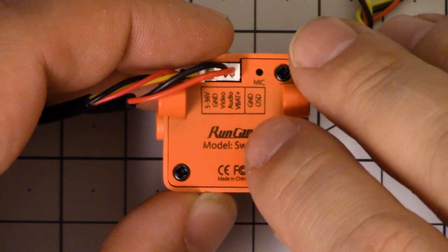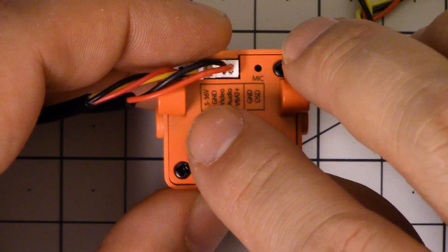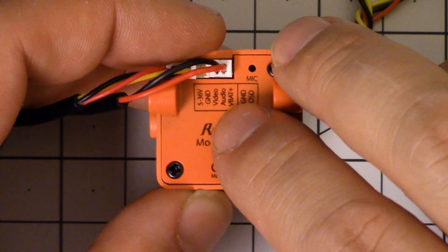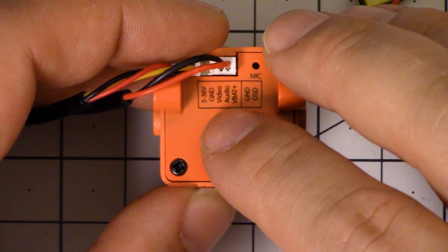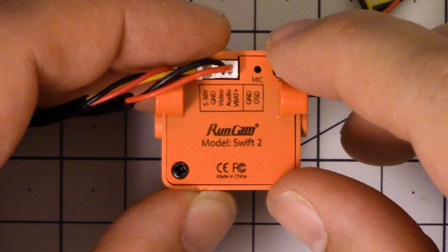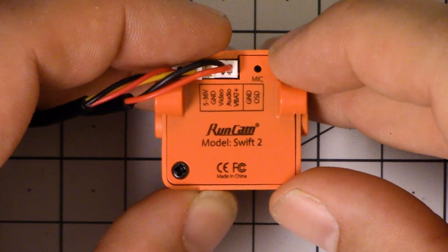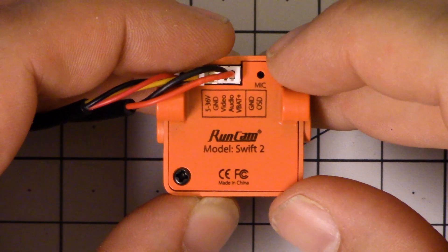There is the option to input a separate VBAT+, and you can hook that directly to VBAT. That will bypass whatever is dropping the tenth of a volt or so and give you perfectly accurate VBAT monitoring if you're willing to run one extra wire. Also, this camera has an audio line because it has a built-in microphone. So if you're running a video transmitter that can pass audio back to your goggles, you don't need to put a separate microphone on your copter — it's included in this camera instead of having to have it as a separate option.